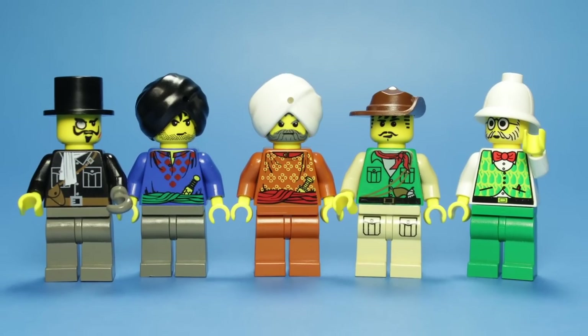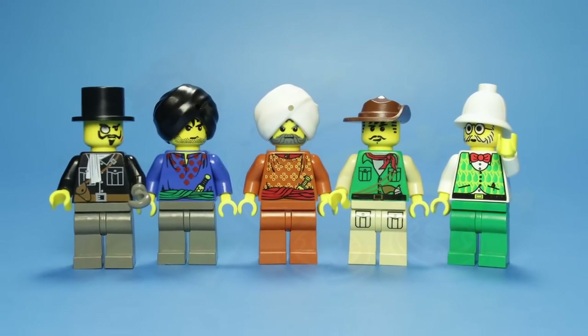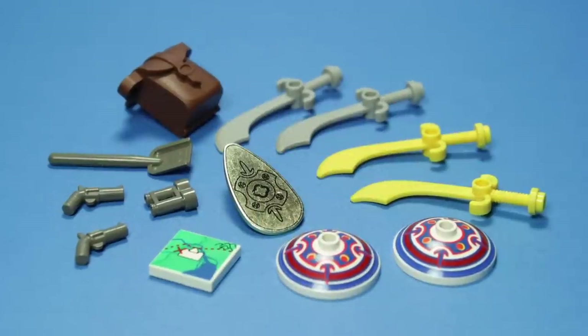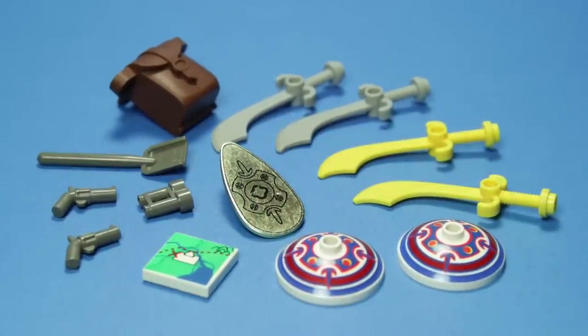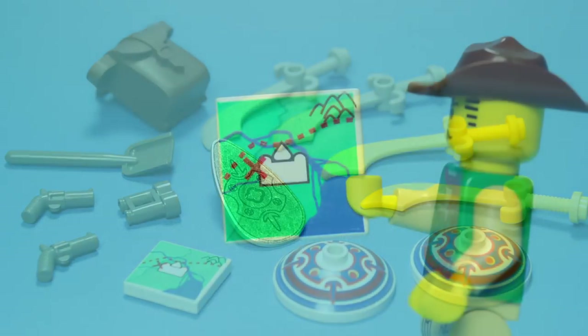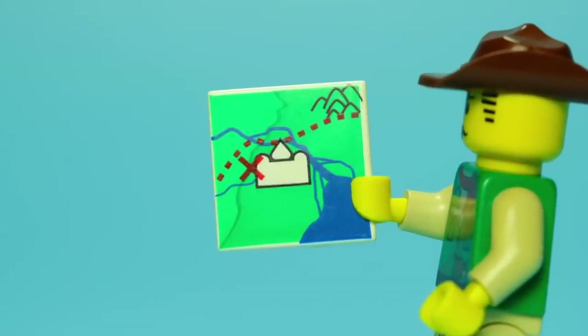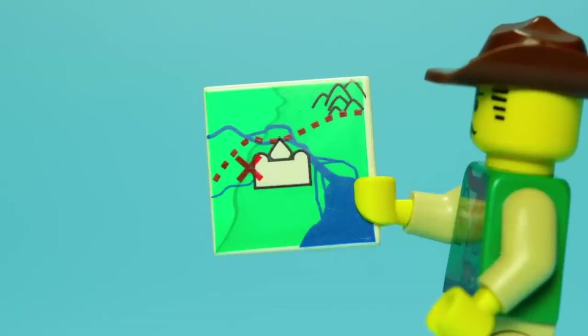Altogether, this is an impressive array of characters, even if we had to leave a couple waiting in the wings. A large variety of accessories are included for our minifigures to wield, and even though most are rather typical, there are a few more noteworthy ones. Starting with the map that led us here in the first place, this printed 2x2 tile is one of three we'll see included within the series.